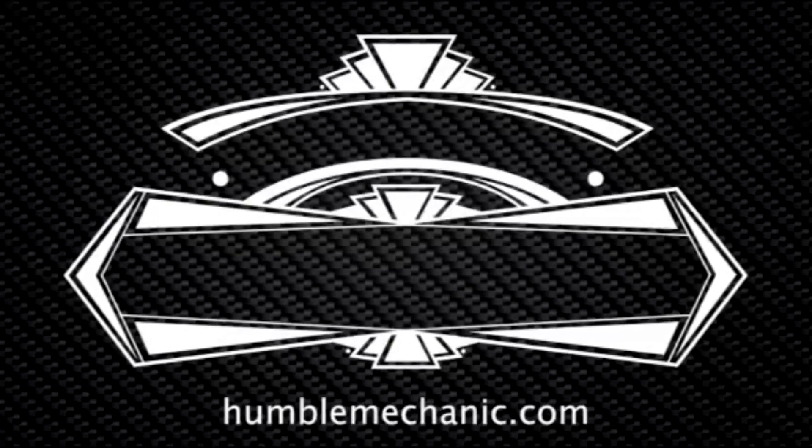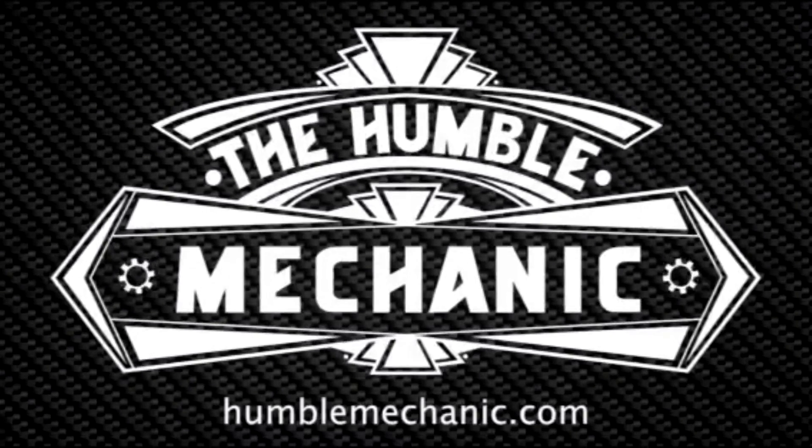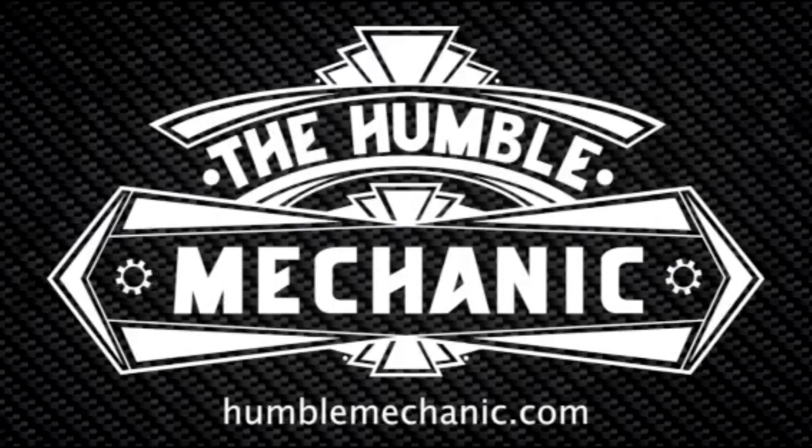Hey everybody, Charles from HumbleMechanics.com. Today I'm going to teach you how to remove and install an ECM on a Mark III, as well as replace the chip. This is actually a really easy DIY to do, and the chip I'm going to be using is from Reflex Tuning in Greensboro. My dude Ian hooked me up with his tuning chip.